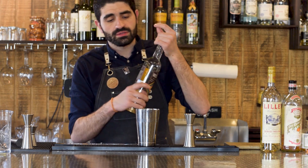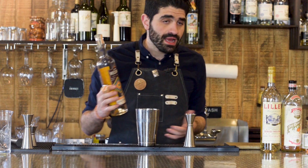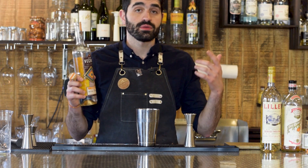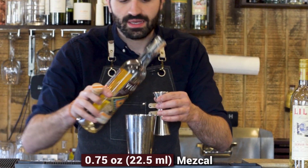Then we're going to do three quarters of an ounce of our mezcal. The book does call for El Buho Mezcal, which I don't have, so we're going to be using Los Danzantes del Campo, which is one of my favorite mezcals that I carry at my bar. Three quarters of an ounce of our espadín mezcal.